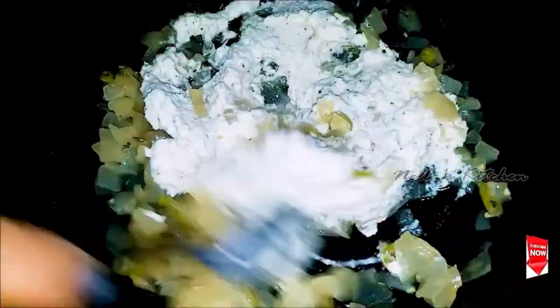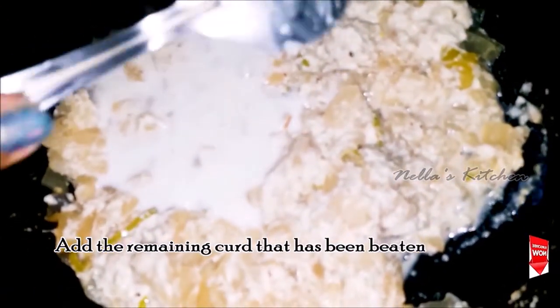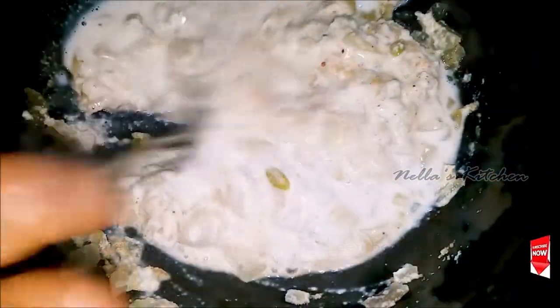I will mix it in a little bit. I will mix it in a jar. That's why you eat a pot.